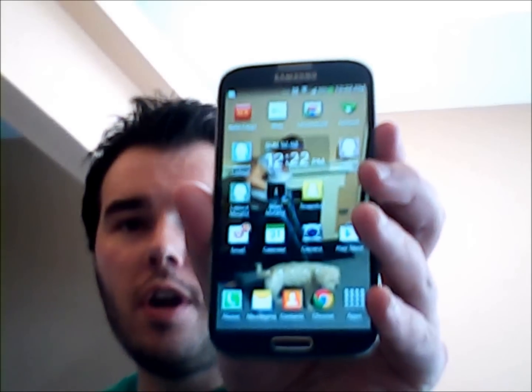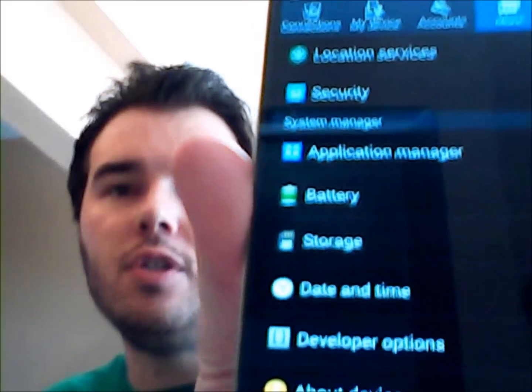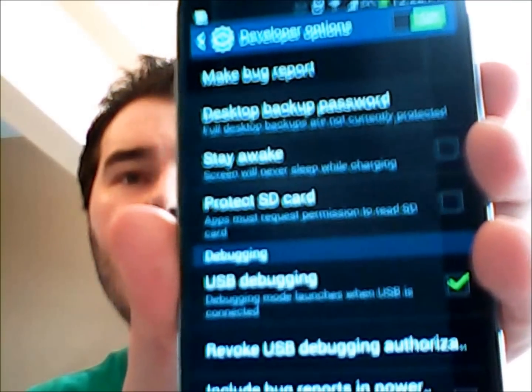The next thing you're going to want to do is try debugging mode in developer options. Go into your phone and click in the bottom left-hand corner — it's going to bring up the settings. Then go up to more settings in the top right-hand corner, and go down to the bottom at about device. From here, find your build number, which is about three up from the bottom. Click that seven times and it's going to prompt you with a warning saying you're about to enter debugging mode. Then go into developer options, right above about device, and turn it on in the top right-hand corner. Make sure USB debugging mode is also turned on.